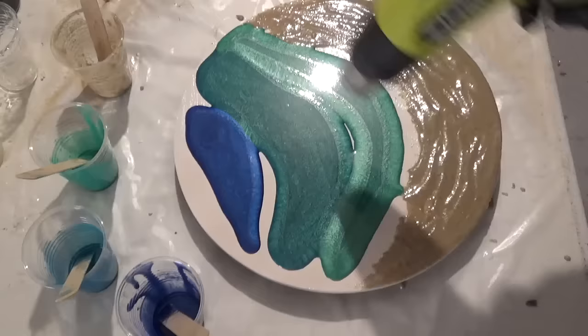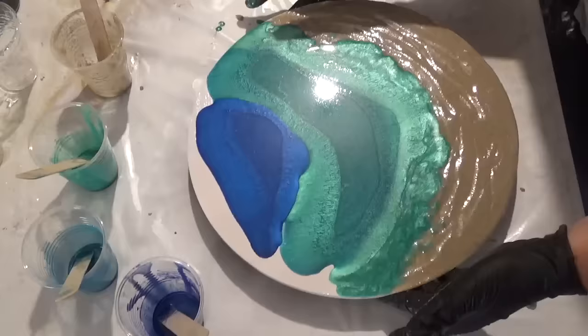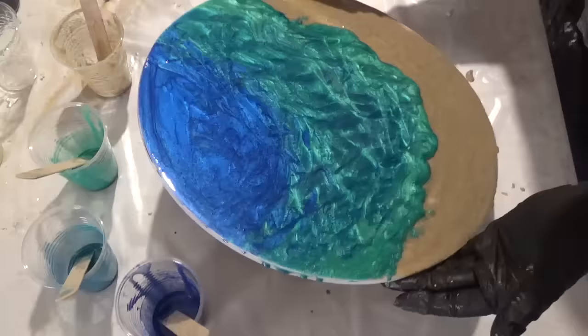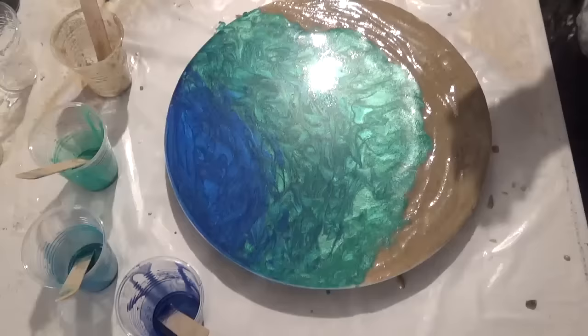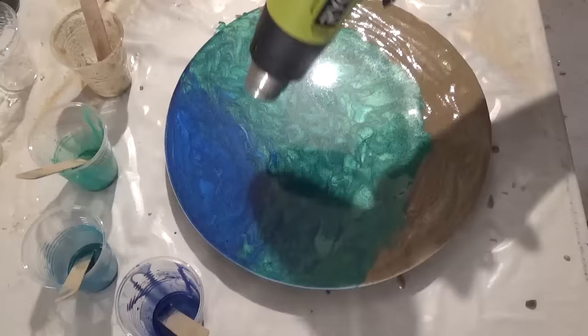Using the heat gun, just zap the bubbles. You'll need to do the sand a few times just because you're going to get some extra bubbles happening through the sand, so I'll go back and do that on several occasions. Using my fingers, I'm just gently tapping the resin so that we get a nice swirl effect. That's the beauty of metallic pigments and pastes — you get quite a lot of depth in the resin with the metallic, so you get more of an impression of it looking like water.